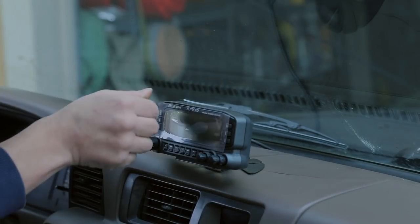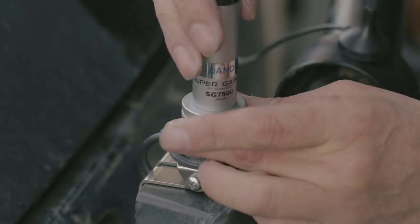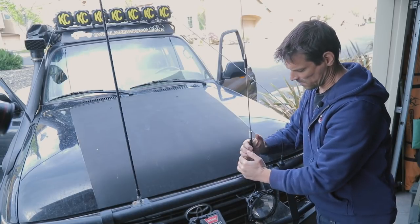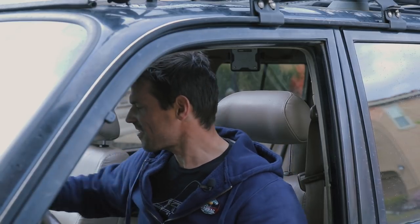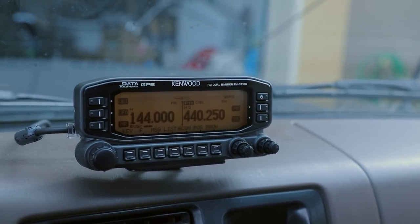Now this should be the fun part where we plug everything in, turn it on, and it just works. We have a radio with a loud external speaker right above my head. I should be able to hear that going down the road. Check, check, check. All right — not programmed yet. Now the fun begins. We get to start programming and all that kind of stuff.